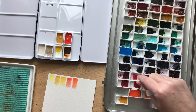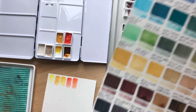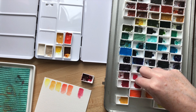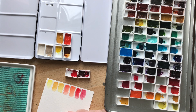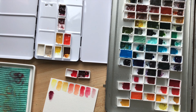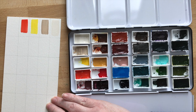I went back and forth a bunch of times on what colors to include. I knew I definitely wanted to put a bunch of convenience greens in my palette because when I had my other little palette I only had one green and then the wrong yellows and blues to make the other greens I wanted. So I'm making sure I'm putting a bunch of greens in there, and also some browns, because I didn't really have those either and I tend to draw a lot of nature.